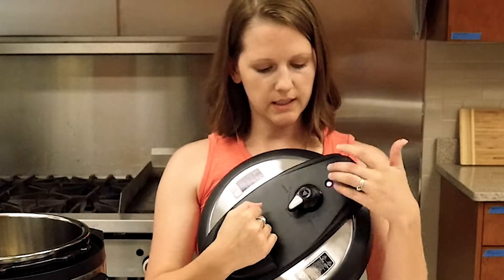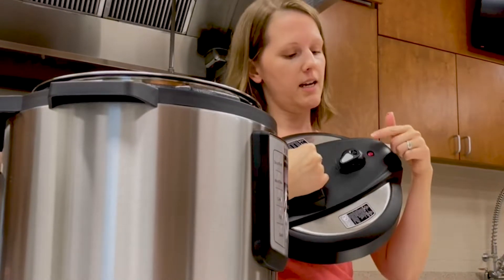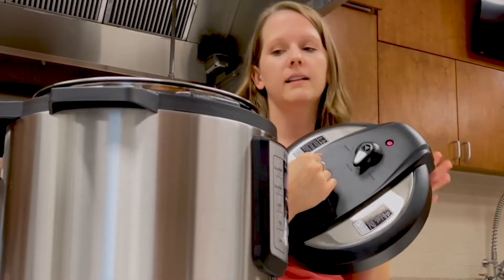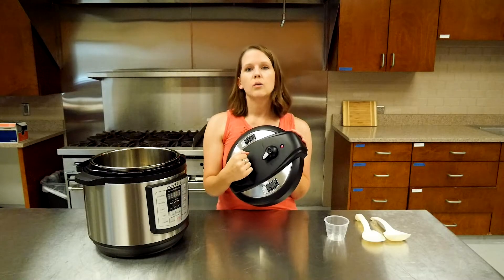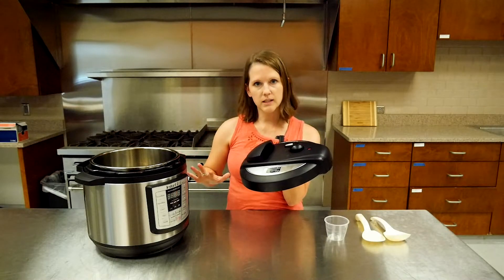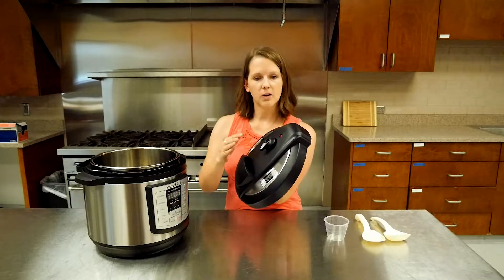This unit has a pink valve, which is extremely handy — when the pressure is high, it will pop up so you know it's at high pressure. Don't open it at that point, and in case you forget, the lid will lock and not let you open it, which is a good safety feature. After you finish cooking, whether you choose natural release — just leaving it sitting so the pressure goes down gradually as everything cools — this valve will drop from the up position to flat, and you'll know it's safe to open.